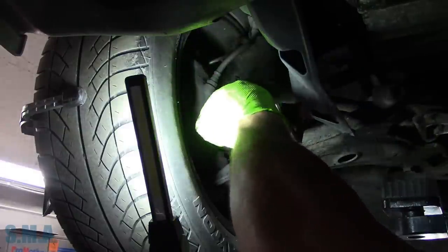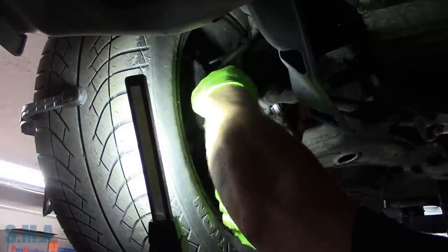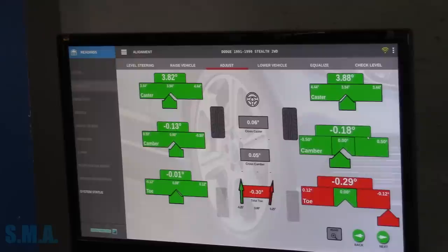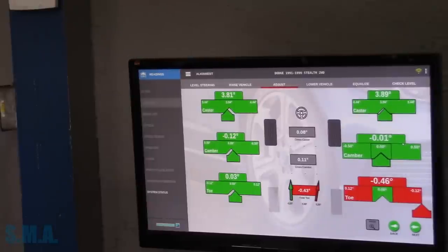Some Dodge guys get offended when you call their Mitsubishi 3000GT or Dodge Stealth a Mitsubishi. We'll watch the screen and make it green on the right side. We could leave it slightly negative to match the other side — we'll take zero, straight up, straight ahead, as close as we can. There she is. Now we'll tighten that top cam bolt down, then move to the driver's side, crack those cam bolts loose, and move that one in. Got it loose — we'll snug everything up.